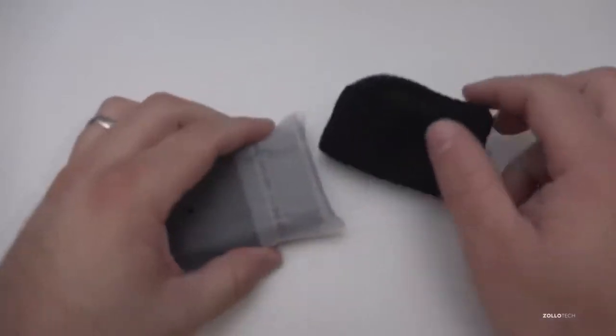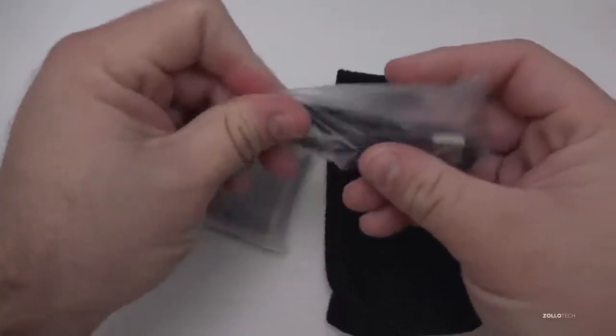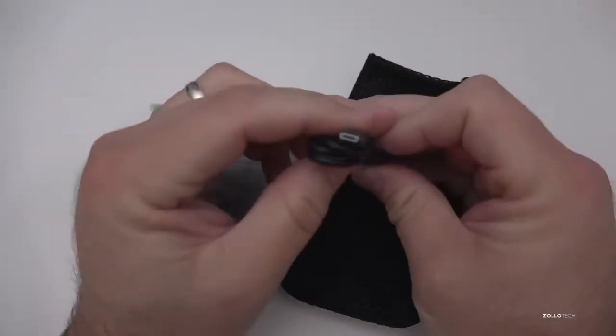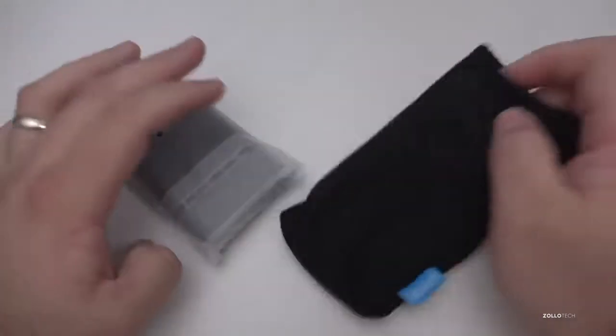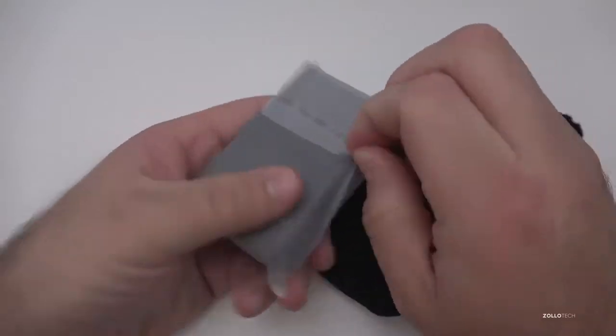We've got a little pouch that we can store things in. This charges via micro USB — you get a micro USB to USB cable — and then a little pouch that you can store the battery in. So let's go ahead and open this up.